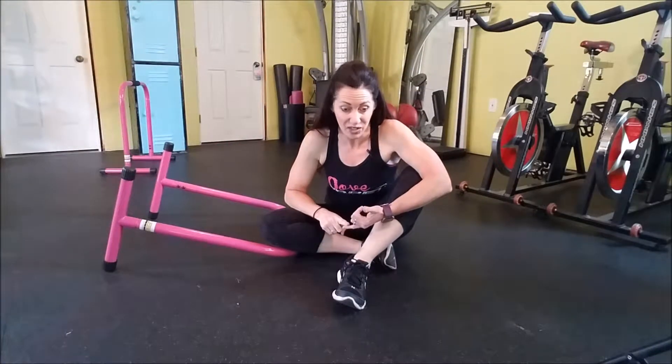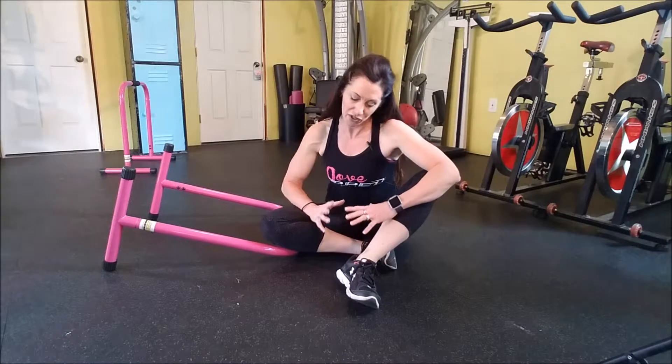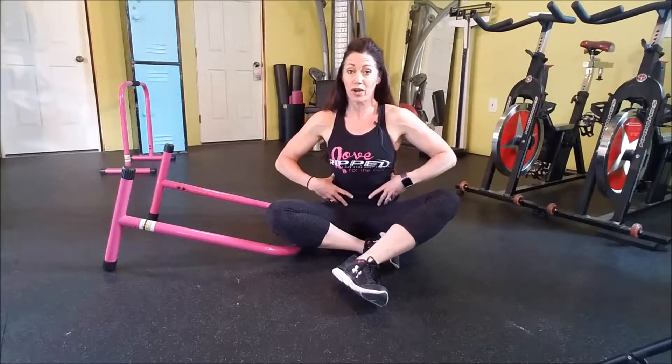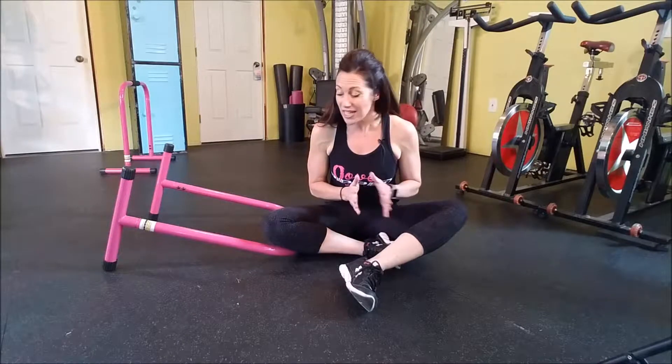We've done our high-intensity interval training workout. After our warm-up we did our strength workout, built some lean muscle, got our heart rate going, and now it's time for our core workout. A strong core is really important — not only is it going to make you look great because you'll stand up taller, but it's going to work to protect your spine. Your abs and spine work together, and if you're not using your abdominal muscles it can affect how you use your back muscles, causing more injury.